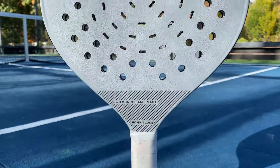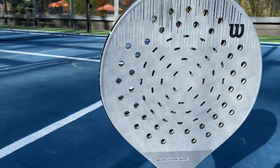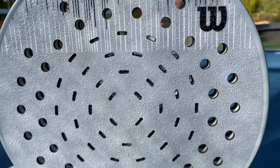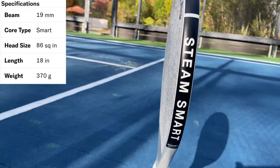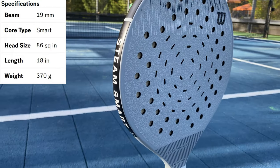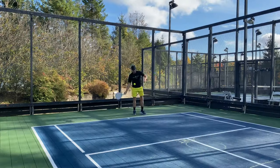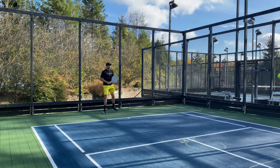The Wilson Steam Smart Groove Version 2 is an oversized paddle with an 86 square inch head. The weight is 370 grams, which equals 13 ounces. It has a middle smart core density, a length of 18 inches with a standard handle. The beam is a bit thicker at 19 millimeters, comes in a four and one quarter grip size only, with a bottle opener on the bottom, and comes in a gray and black cosmetic.